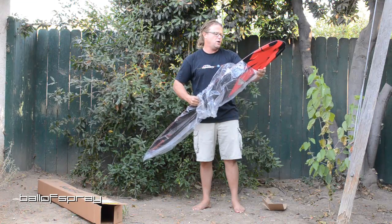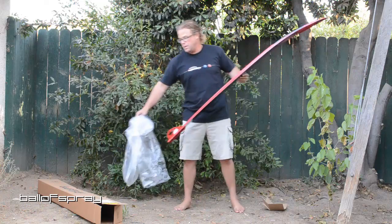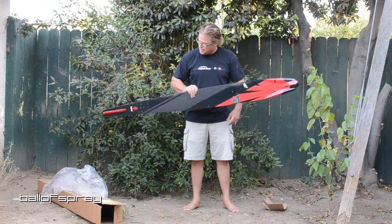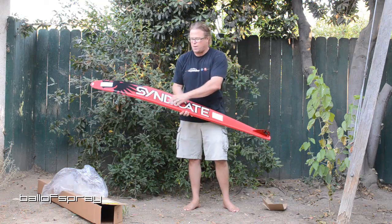The mold shape on the A3 for 2014 is the same as it was last year, but they've changed the flex, which is really interesting. And this is not going to show in the video very well, but there's a lot of texture in the bottom of the ski right here.